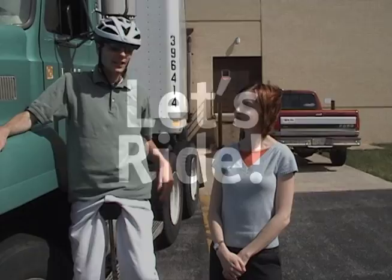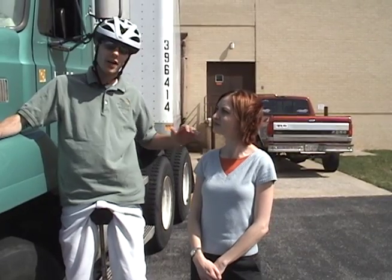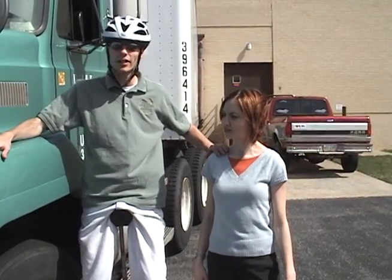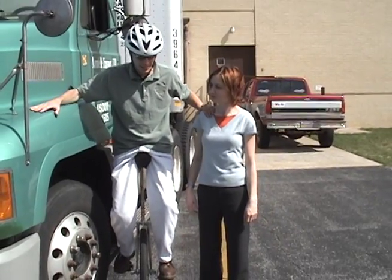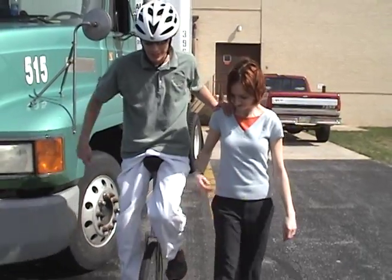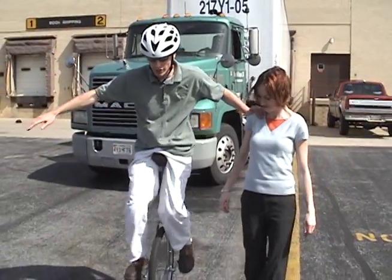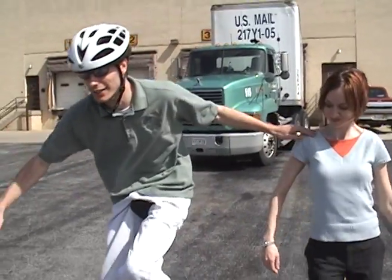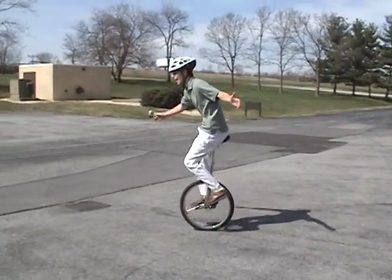You're going to need a stationary object and a friend to start moving. Tell your friend that you're going to be putting a little bit of weight on their shoulder or on their wrist so you can hold on but also be pedaling. Get up with the stationary object, get into place with your pedals side by side, and they're going to walk with you as you start to go. Now go — you're doing it one-handed and you're moving. When you get good enough over several hours, you should be able to go faster and let go, then just ride until you can't ride anymore.